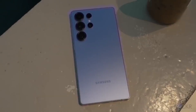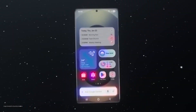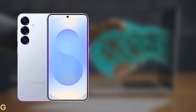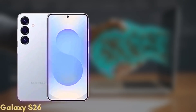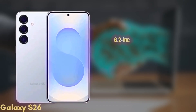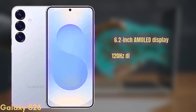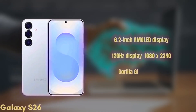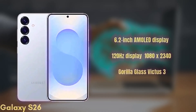We're now going to run through the full specs, design, and expected pricing to help you decide which one is right for you. First up, the standard Galaxy S26. It's coming with a 6.2-inch Dynamic AMOLED display with improvements in brightness and color accuracy, a 120Hz refresh rate with HDR10+, and a resolution of 1080x2340, protected by Gorilla Glass Victus 3.